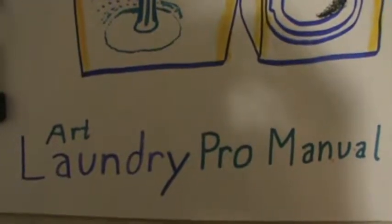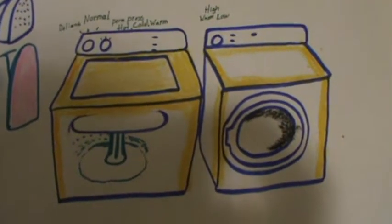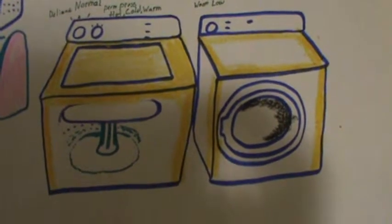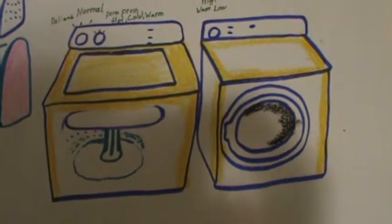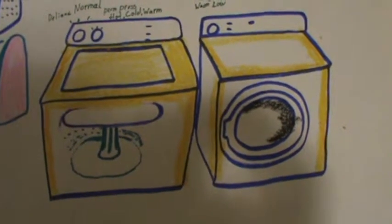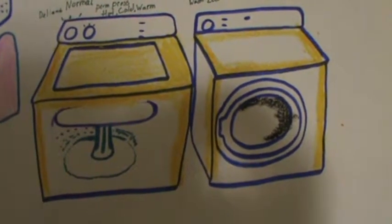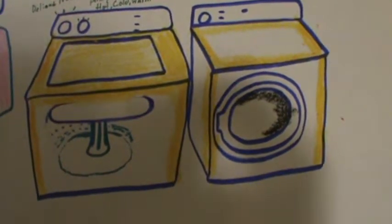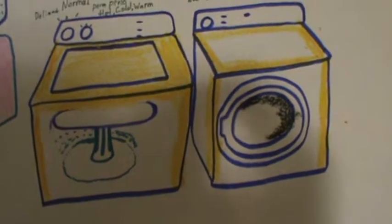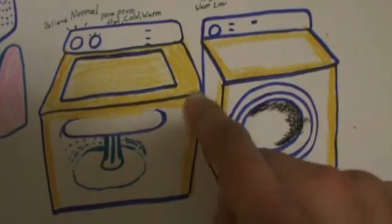Hello everyone, here to show you the art laundry pro manual coloring. Laundry is a type of chore that, besides dishes and taking out the trash, a lot of us don't like doing. On the other hand, maybe you enjoy it if you're doing it with new machines or a new style, or with a family member or friend.